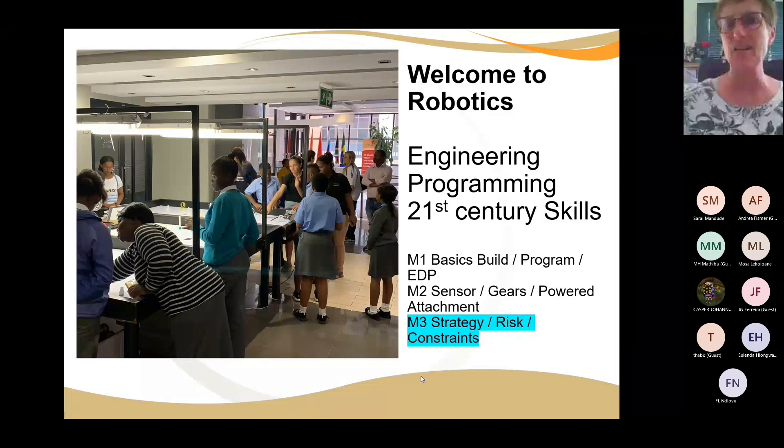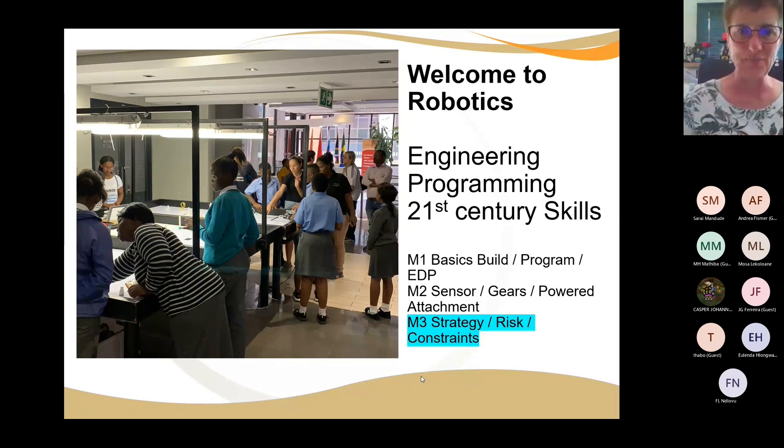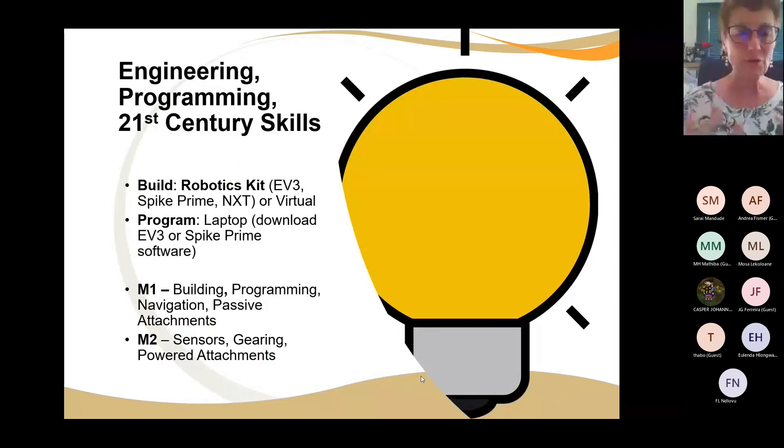Now this is M3 where we talk about strategy, risks, constraints, and how to present what our learners have learned. The robotics kit we're using is kind of the EV3 and Spike Prime crossover, but both are really valuable, and the NXT is still a kit to be reckoned with. We're in the process of making a virtual robotics game with virtual robots, but for the moment we have a virtual competition with real robots.